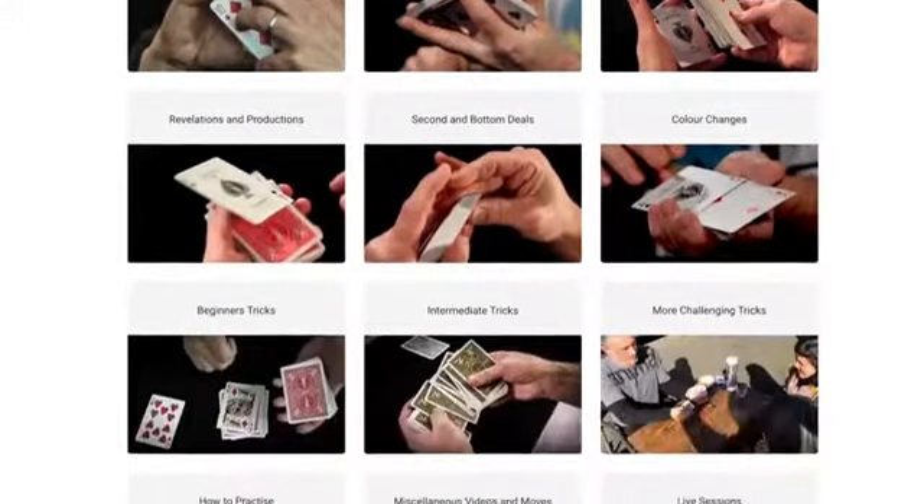I've just received — I'm sure you won't mind me reading it out — from a new member: 'Loving the course. I've started the Royal Road and the structure is just absolutely what I needed and was hoping for. It's great to have some focus again.' So that's available, and if you're not sure, you can have a free mini course on the Spread Cull, which I think is the most powerful move in card magic. Just go to cardmagiccourse.com/cull — C-U-L-L. That is yours for free, no pressure.